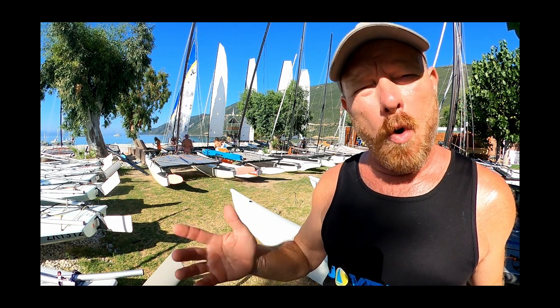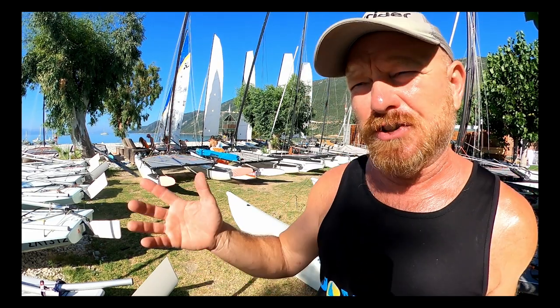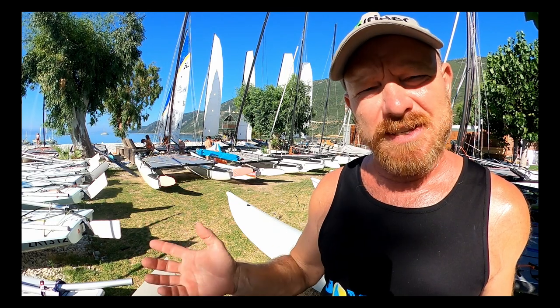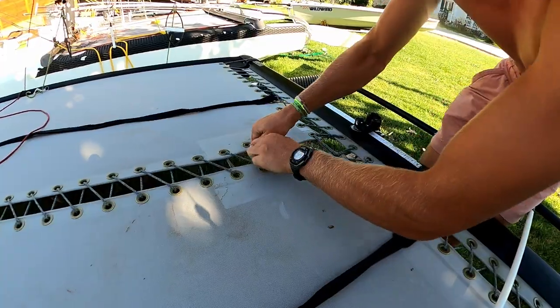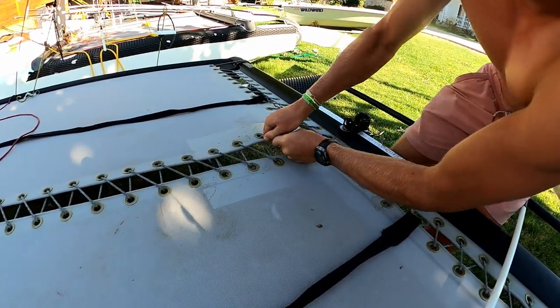If you're like us at Wild Wind and your boat's being used every day in a reasonably strong wind, then once a month it's well worth servicing your rudders. But in the real world, if you're just sailing every weekend and perhaps it's not that windy, then once or twice a season is all right for servicing your rudders.